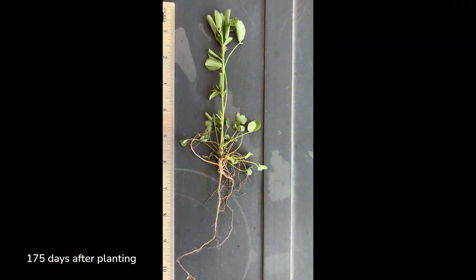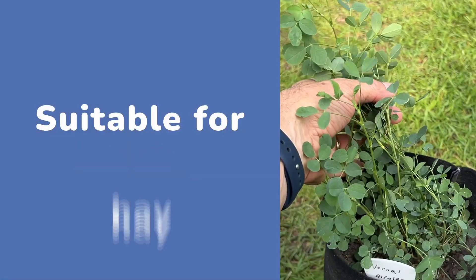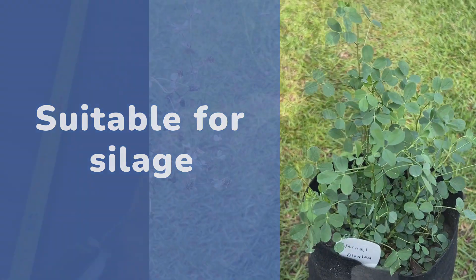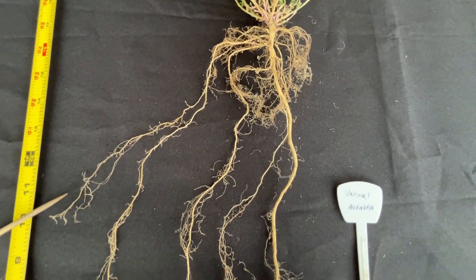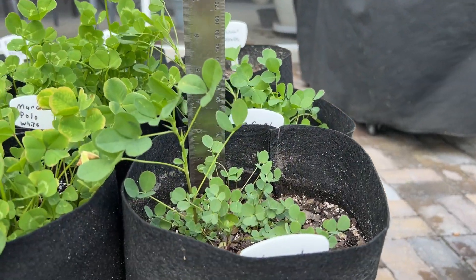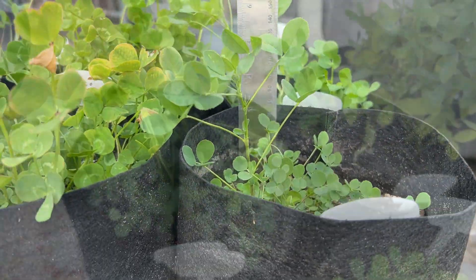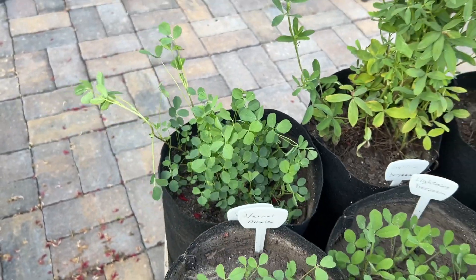In summary, vernal alfalfa is a versatile perennial legume suitable for grazing, hay, and silage. Its deep taproot system not only enhances drought tolerance, but also supports robust nitrogen fixation. Although it is not typically used as a cover crop, its adaptability to dry soils makes it a promising option in drought-prone areas.